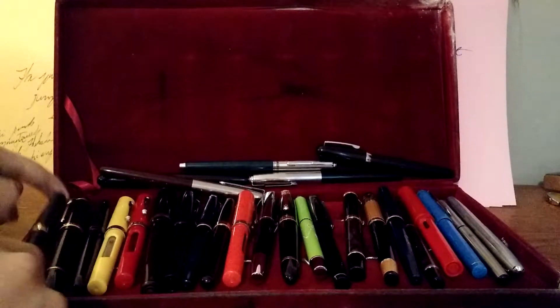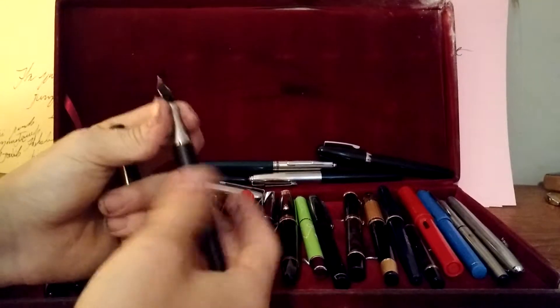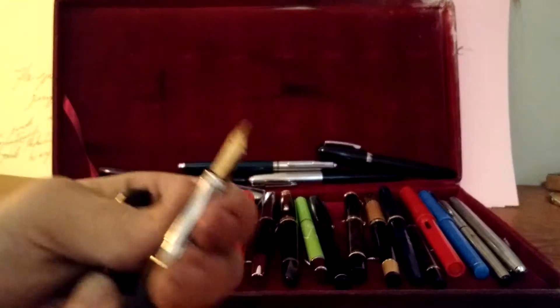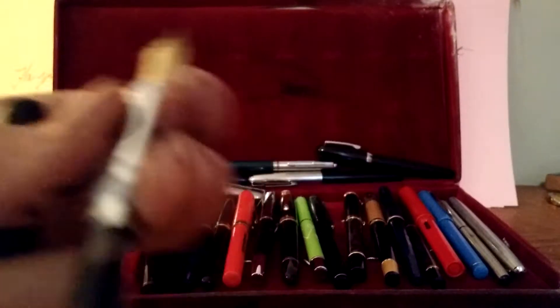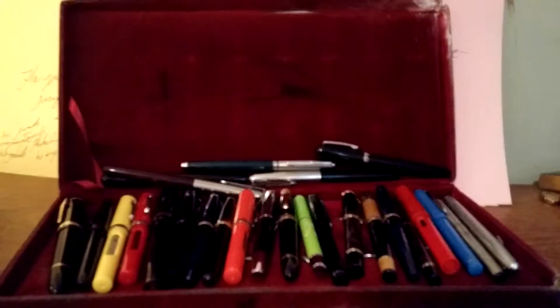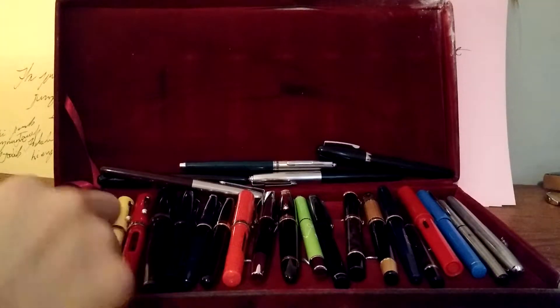The first pen here is the Duke 459. It has a gold-plated 14-karat nib. It's filled up, and I don't use it that often, but it's one of them.